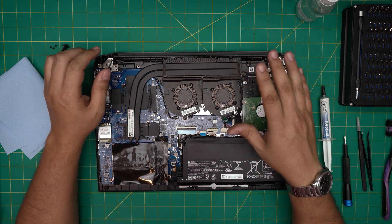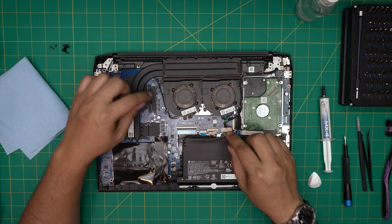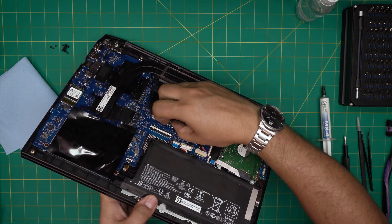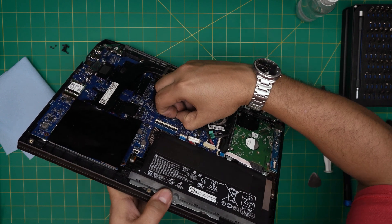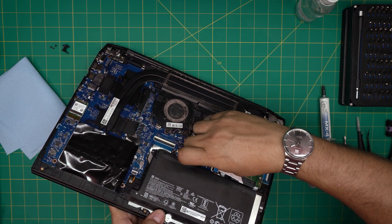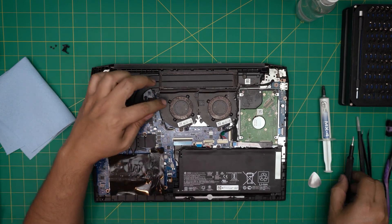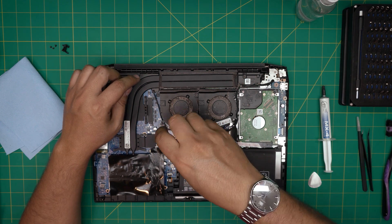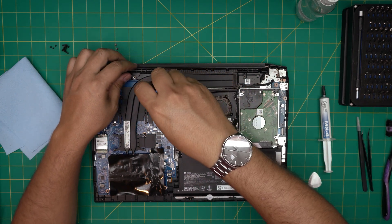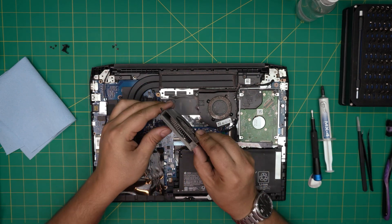We're not going to remove the hard drive or anything like that. First, remove the power jack connectors for the fans — they're tiny jacks. Pull them up by the corner of the jack, the same way you removed the battery: grab it and wiggle it and it will come out. Do that for both fan jacks. Once removed, take out the three screws on each fan, then lift the fan up and pull it to one side.